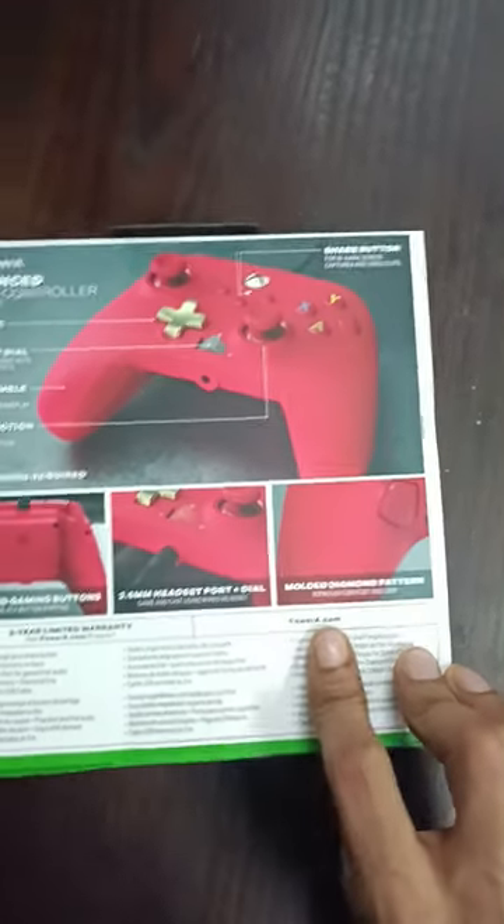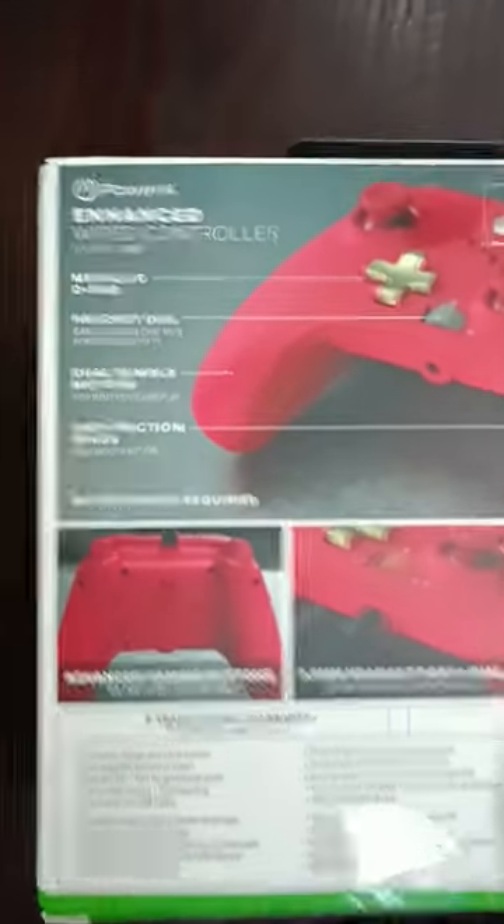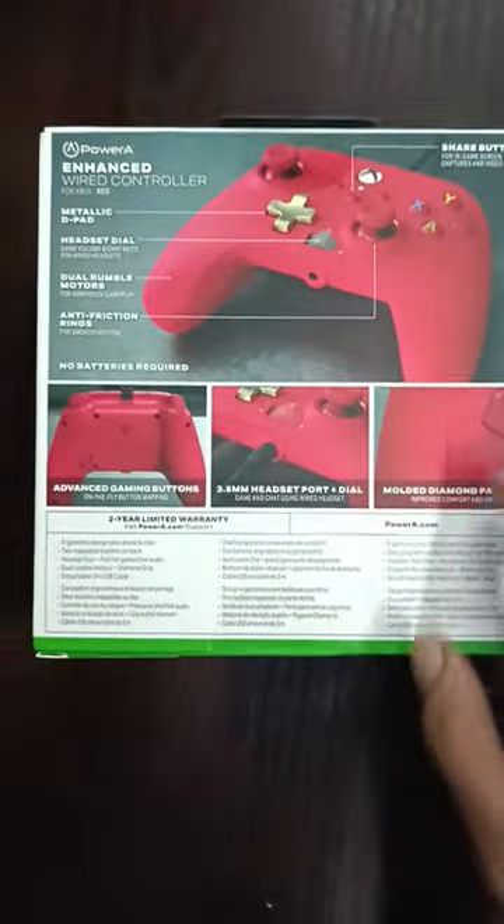This box is an Xbox power controller. Wired NANAGB. This box is very bad. The controller has a bad feeling inside the box. Let's open it.